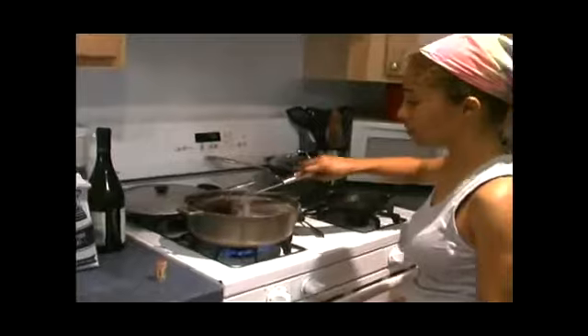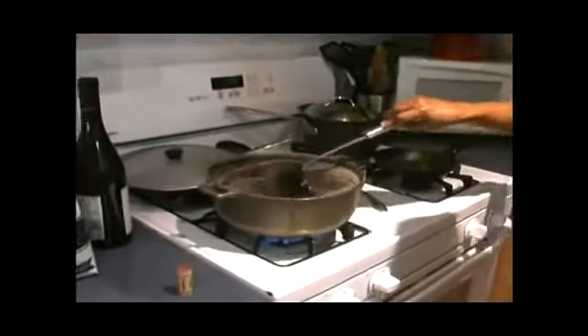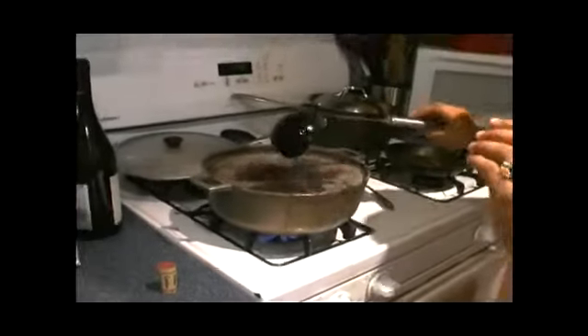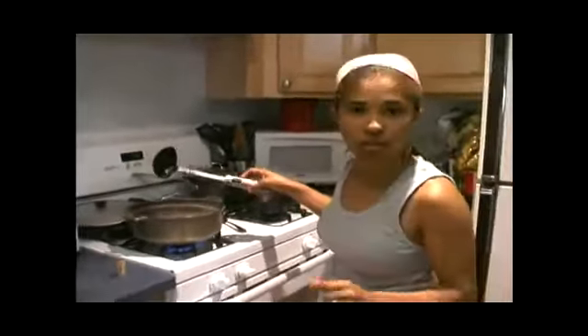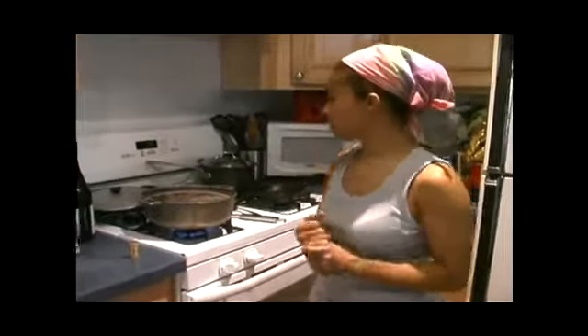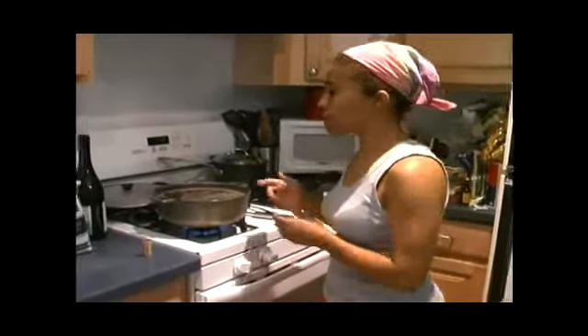Mix it up real well. I'm also going to place just a little bit of vinegar. Sometimes I put vinegar, sometimes I don't. But vinegar really gives it a little flavor. So I'm going to place some vinegar in here.